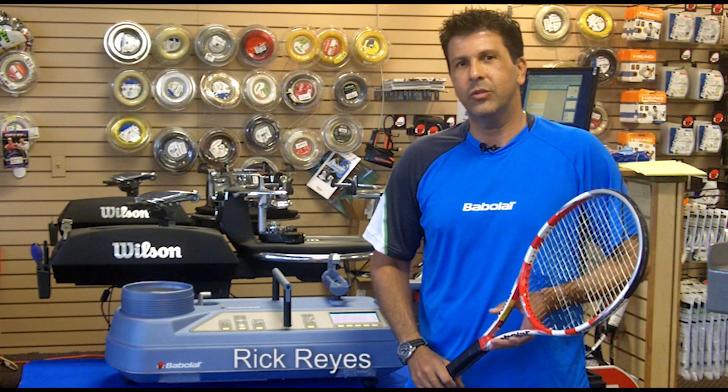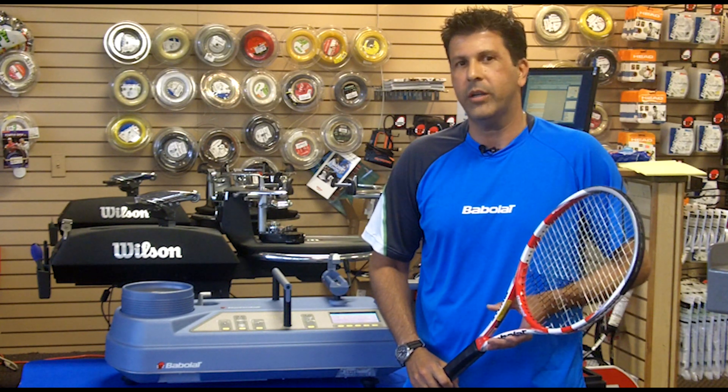Hi, this is Rick coming to you from Matchpoint Tennis Davey. Today I'd like to introduce you to our newest state-of-the-art equipment from Babolat, the RDC.